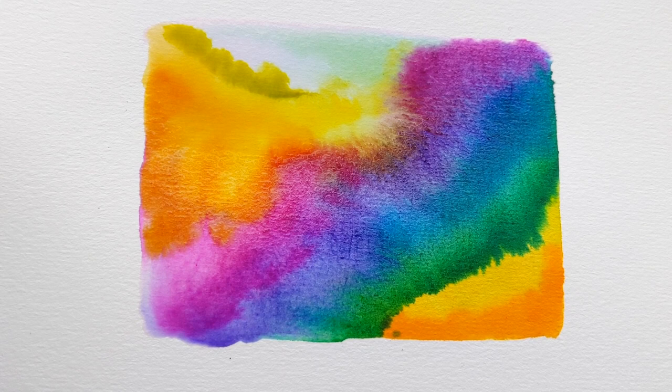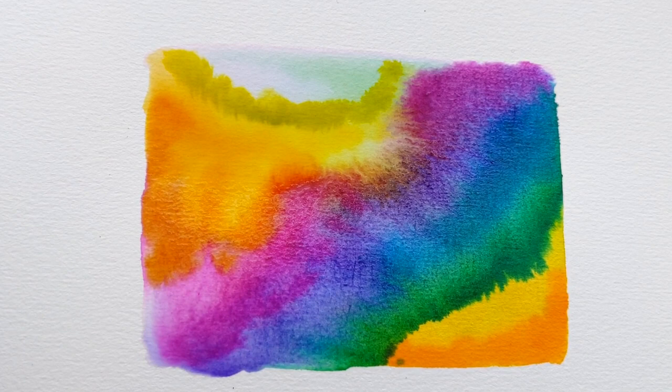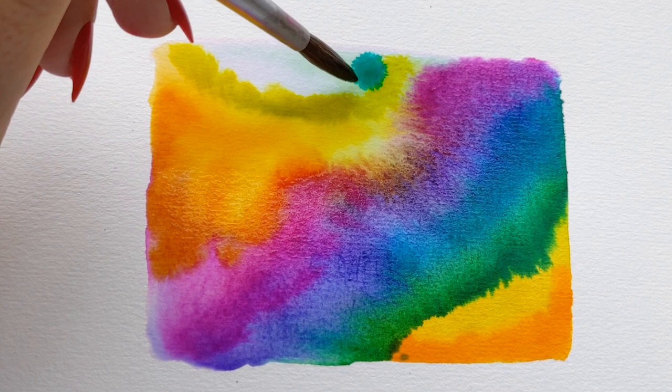To get the best free-flowing result, don't be too hard on yourself. Work with the pigment, see what it does, and just go in with whatever feels right. You don't need to follow the curves exactly the way they're spreading — you can just do whatever you want, and that's usually how I get the best results.